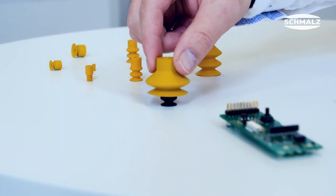What's new for the handling of electronic components? Yellow is the new black. With the newly developed material NBISD, Schmalz sets again the benchmark for suction cup materials.